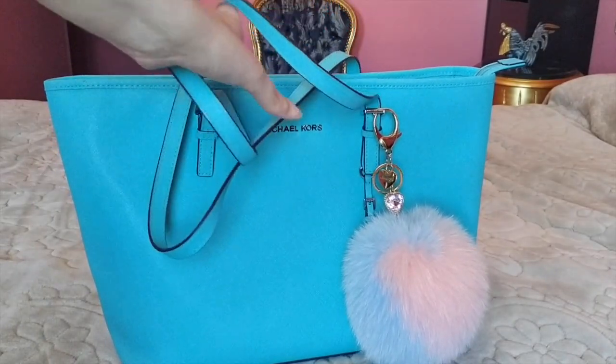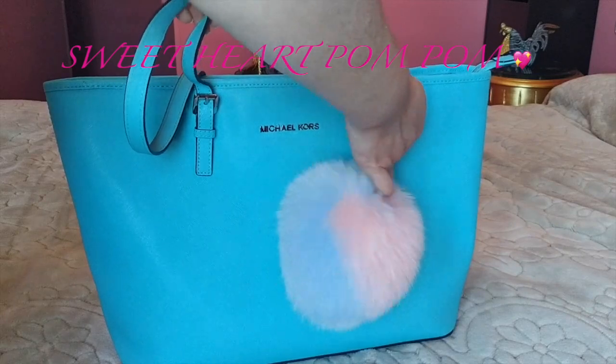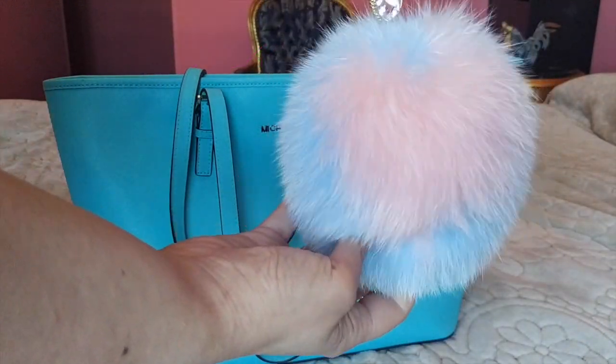First we are going to update this Lindy action. It's very cute. This is her shape.